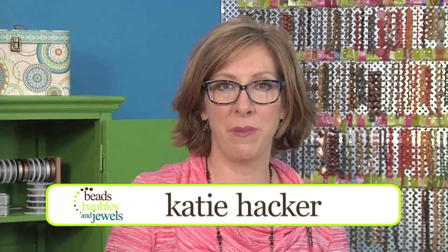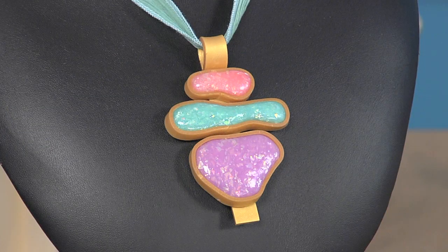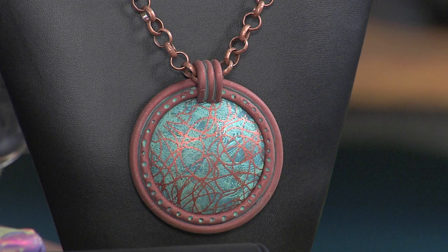Today we're making some bezels and bales with polymer clay. I'm here with Cindy Holt. How's it going, Katie? Great, I'm glad you're here. I'm really excited to show you some cool ways to make some bezels for your polymer clay creations. How do we get started?